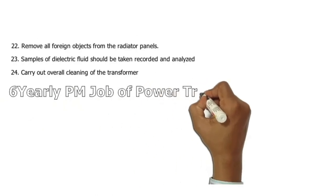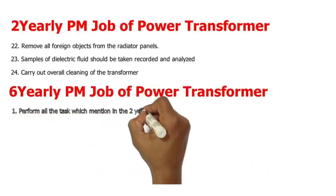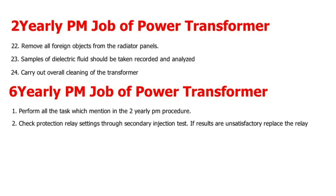6-yearly PM job of power transformer. 1. Perform all the tasks mentioned in the 2-yearly PM procedure. 2. Check protection relay settings through secondary injection test. If results are unsatisfactory, replace the relay.